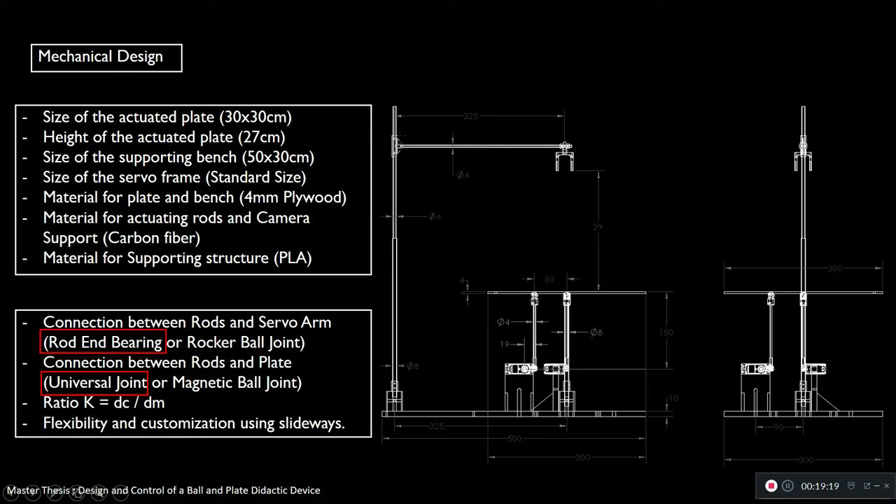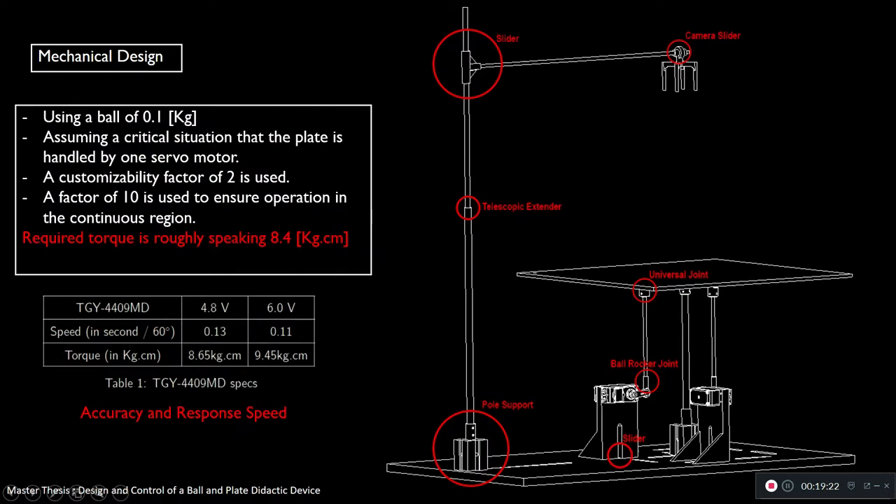The last point is flexibility and customization using slide weights. When manufacturing this prototype, I was careful to make it flexible — meaning I can change some dimensions freely without redesigning and remanufacturing. All equipment can slide and change in dimensions — the servo motor supports can also change. Simply, everything can change.